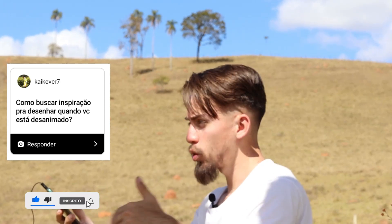A nossa próxima pergunta é do Kaique VCR7: 'Como buscar inspiração para desenhar quando você está desanimado?' Para você buscar inspiração, primeiro você tem que ter fontes de inspiração. Você deve mirar em algum desenhista, em algum artista — não só um, vários — que você deseja chegar no nível deles e acompanhar de perto tudo o que estão fazendo. Mas não passe tanto tempo acompanhando ao ponto de não ter tempo de produzir a sua arte. Veja as fotos do processo que eles postam, procure aprender com eles, cola nessas pessoas, veja a speed art — isso inspira bastante você a querer evoluir no seu desenho.